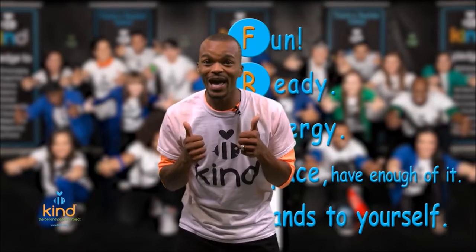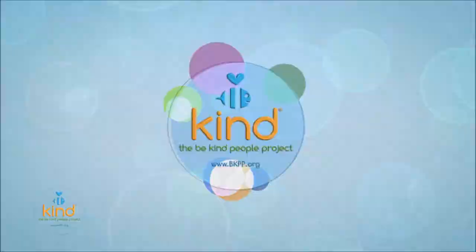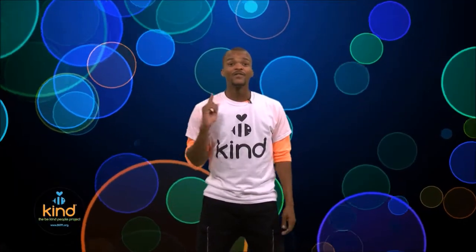Alright, first move: we're gonna take our fists and cross them in the front, then take our other fist and cross it right over the top, just like that. Let's try it together — ready, go: cross and cross. Nice job!